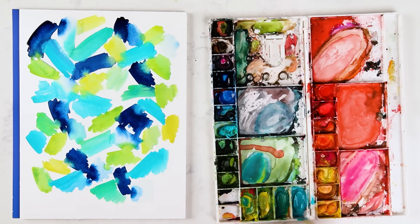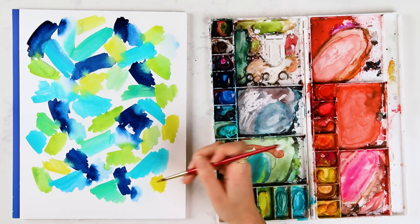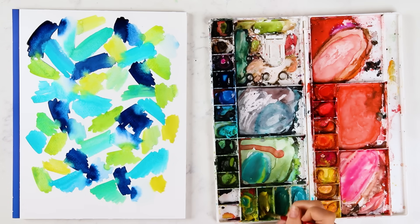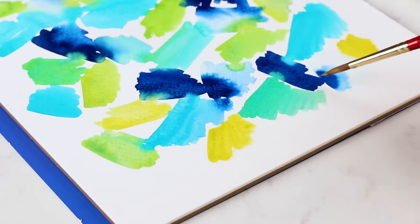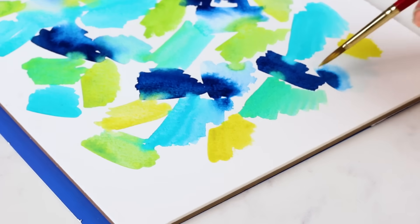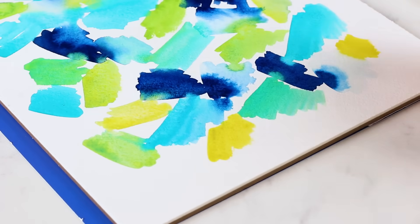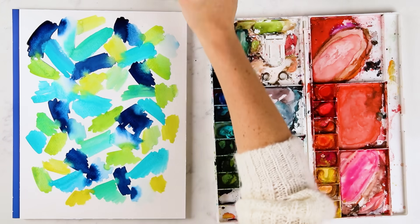Watch the magic happen. When these little blooms happen, make sure you just let it go and do its magic by itself. If you try to mess with it, you will muddy and dirty that area. But if you do want something to bleed and it isn't bleeding, you can grab more of that pigment and just kind of scoop it in if you want.